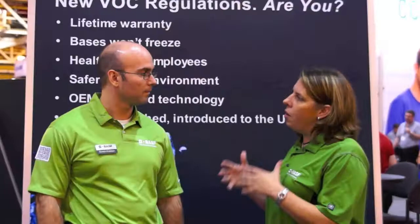But beyond the paint, I think when BASF goes in, one of the things I like about it is that your field team and your distributors — you do a lot for the shops beyond just what's in that cup. Can you talk a little bit about BASF's commitment to the shops and how you guys support them?